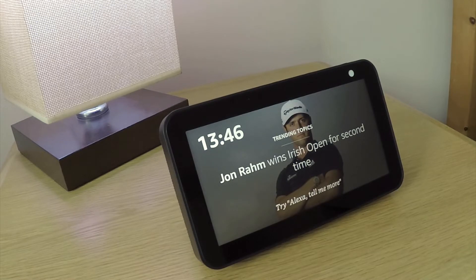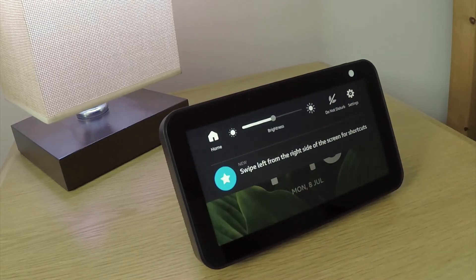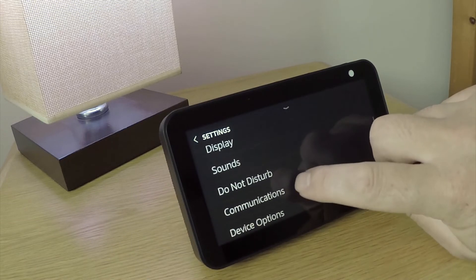If we now swipe down from the top of the touchscreen, we are presented with a control panel. To the right of the control panel we have settings. After selecting settings, we need to scroll through this list and locate and select device options.